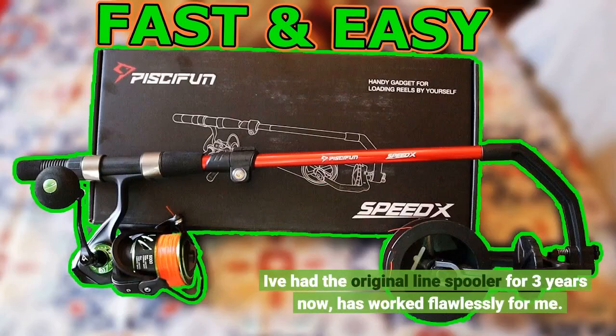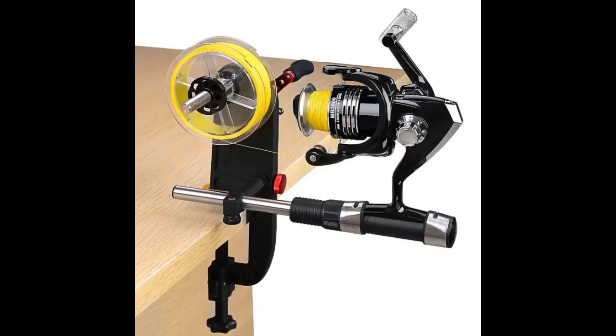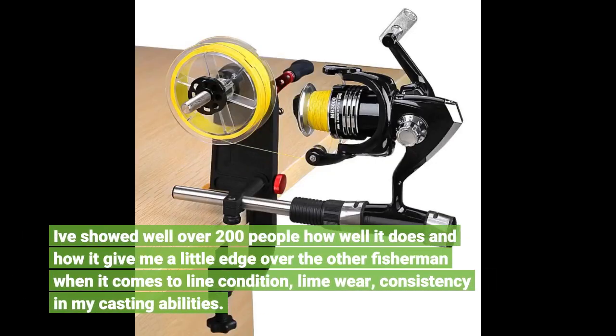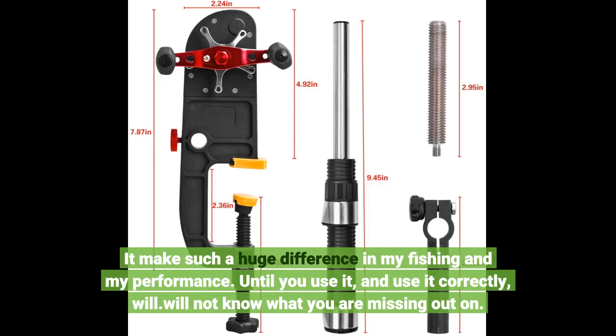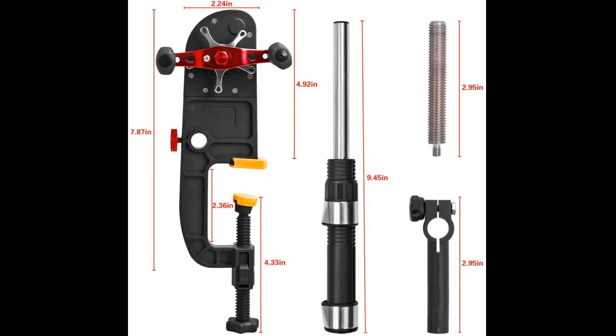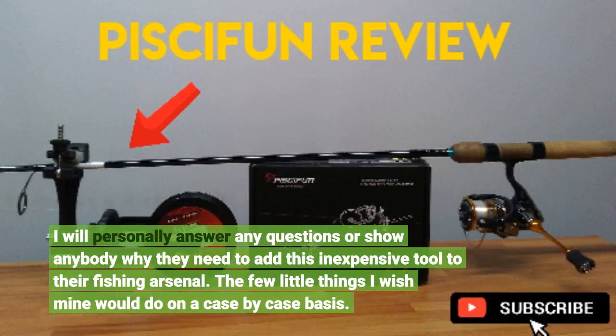I've had the original line spooler for three years now and it has worked flawlessly for me. I've shown well over 200 people how well it does and how it gives me a little edge over the other fisherman when it comes to line condition, line wear, and consistency in my casting abilities. It makes such a huge difference in my fishing and my performance. Until you use it — and use it correctly — you will not know what you are missing out on. I will personally answer any questions or show anybody why they need to add this inexpensive tool to their fishing arsenal.